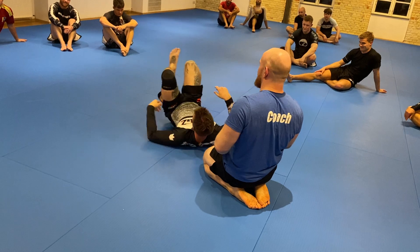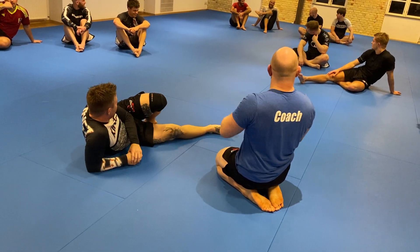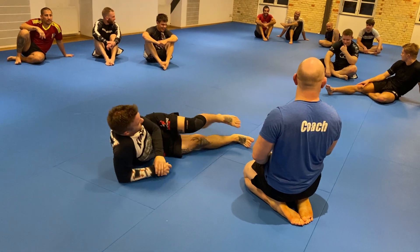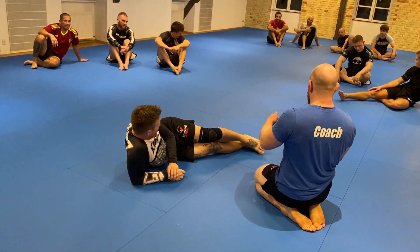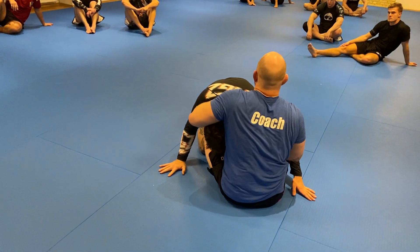So versatile, so mobile, so nice — Spilly loves it too. He takes it from pure side control. But really, if you get good at this, sometimes I'm in butterfly guard and people pass — and I go like, okay, it's good for me.